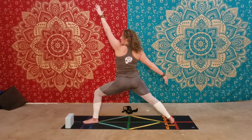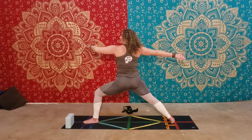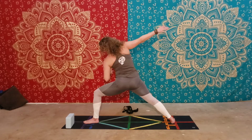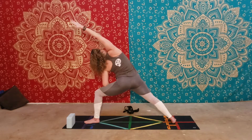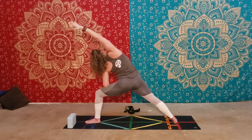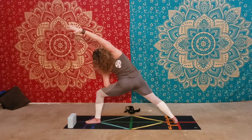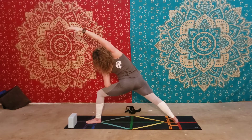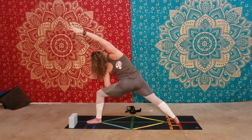From here we're going to move into side angle. Start to bend your left arm, bring it down onto the left knee, and extend the right arm over. You should feel a stretch all along the right side of the body. This is Extended Side Angle, or Utthita Parsvakonasana.